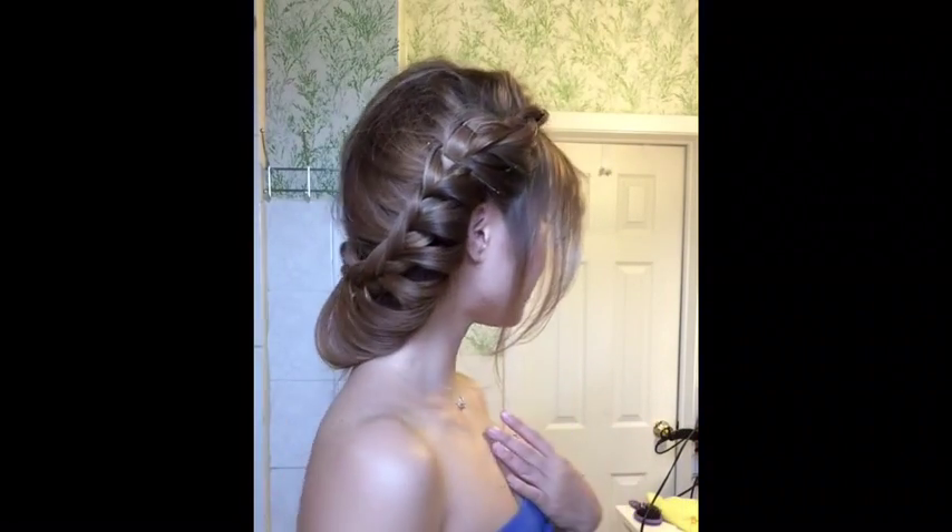So for the front, you can leave it like this — it's more of a natural, relaxed look. Or what you can do is curl it. So I'm going to curl it with the one-and-a-half-inch barrel. I want the curls to go backwards. I'm tucking the ends a bit so that it's a little straighter.